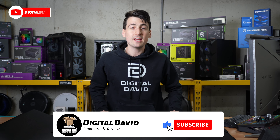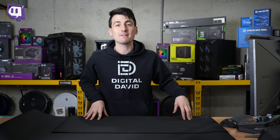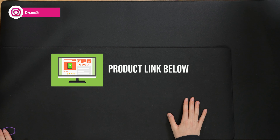Hey everyone, Digital David here. Today in this video, I'm going to show you guys a side-by-side comparison between the Cooler Master MP5-11 XL and the Cooler Master MP5-11 XXL. You can see them both on the table right here. Check it out.